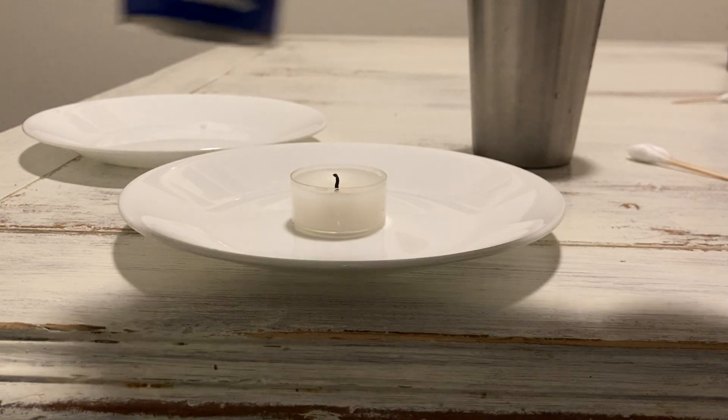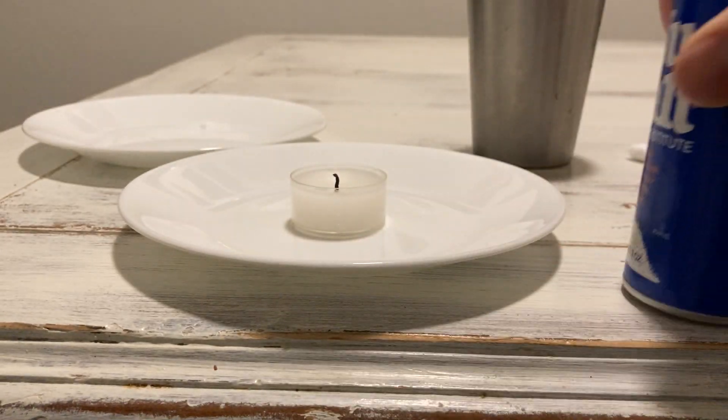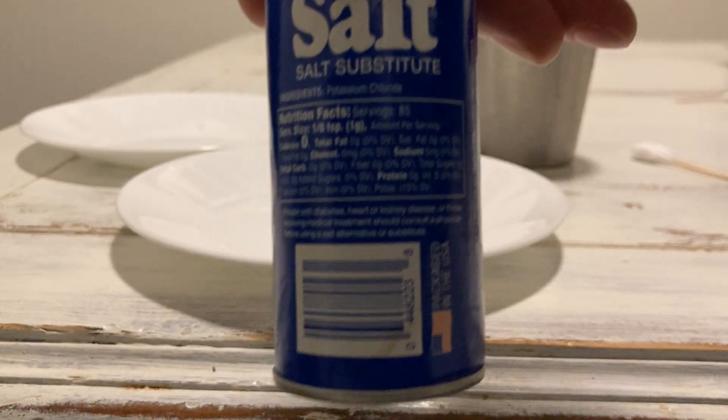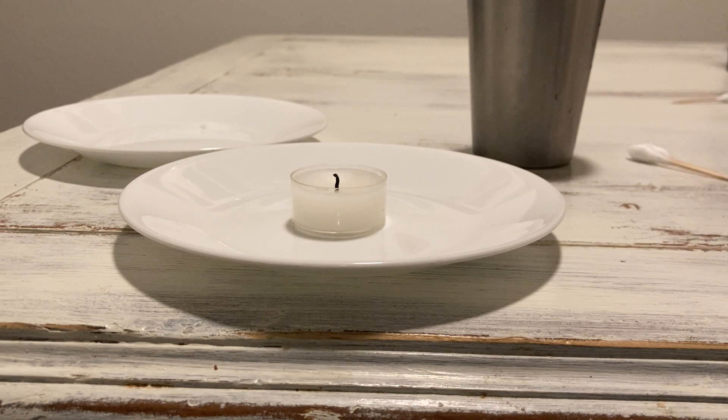This is salt substitute — you can get it at a regular store, it's just a salt alternative. If you look at the ingredients, it's potassium chloride. So we're comparing potassium versus sodium and looking at the difference in their reactions to flame.